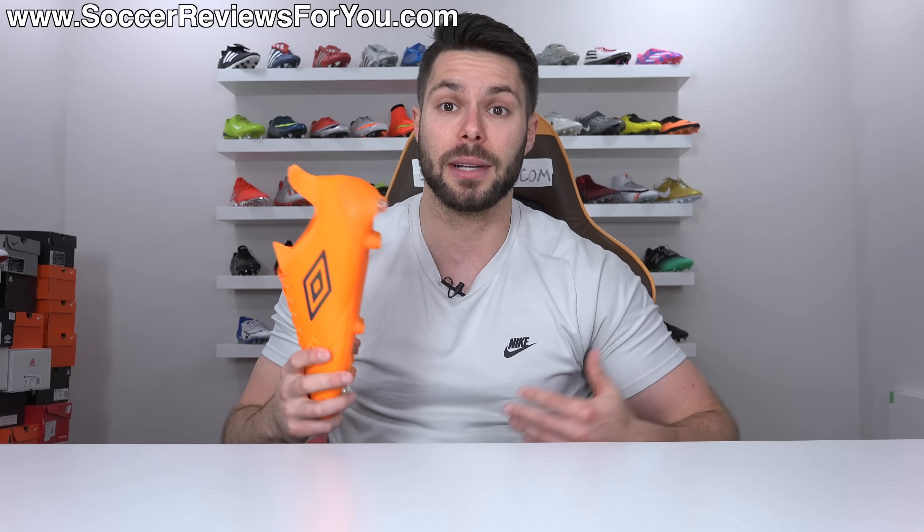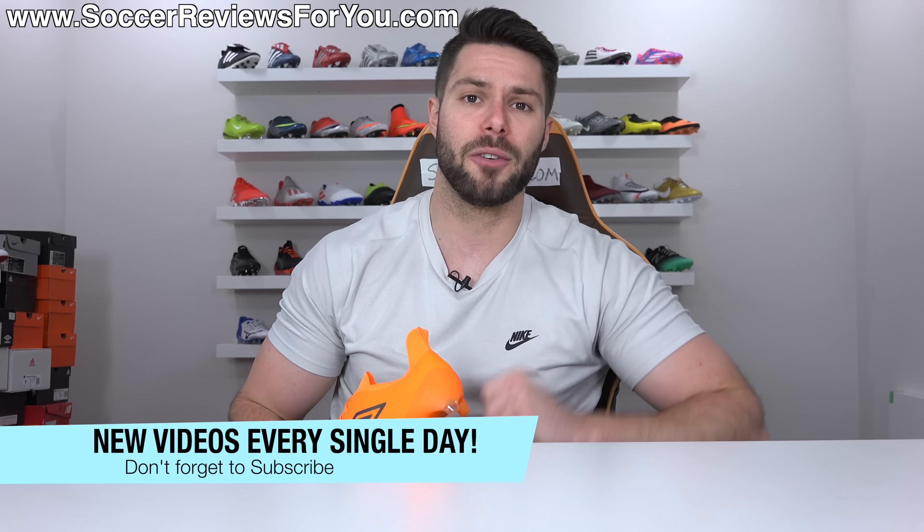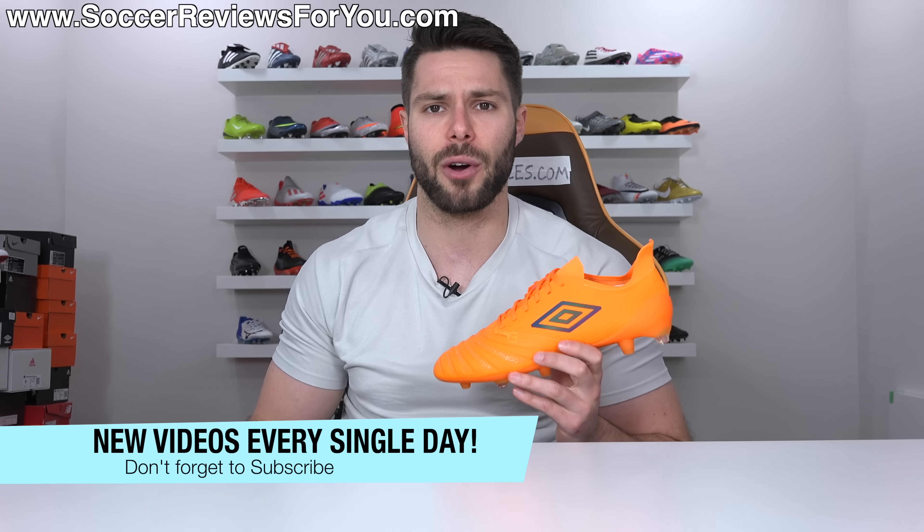And if you're new here watching for the first time and don't want to miss out on future content, make sure you hit that subscribe button along with the bell notification so you get notified when the next new video goes live.